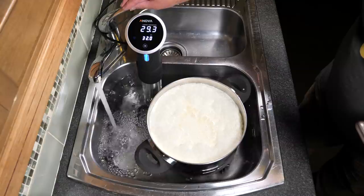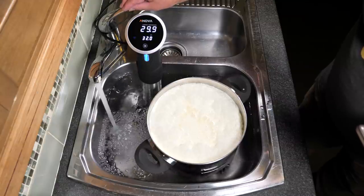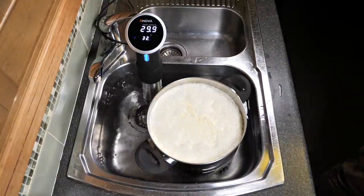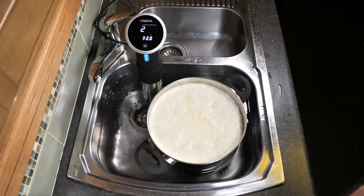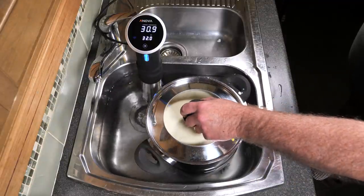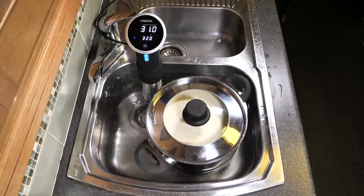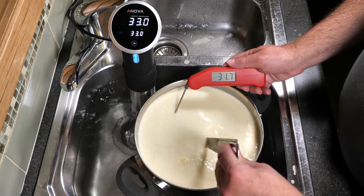I'm putting a little bit more water in so it's about halfway up the side of the pot, which I found to be perfect during the cheese making process. It's away now and it's going to keep the milk at a constant 32°C. To help it heat up I put the lid on, which certainly helped, but it still took 45 minutes to heat the milk up just using the sous vide.